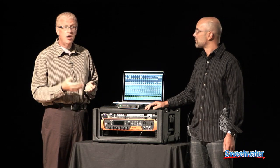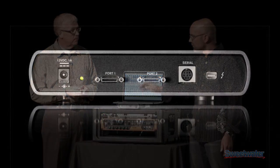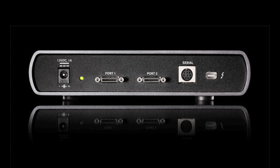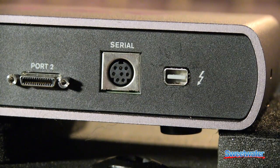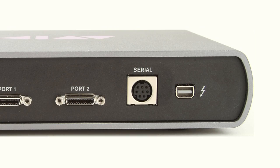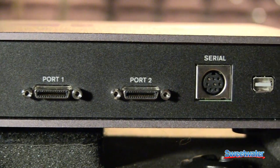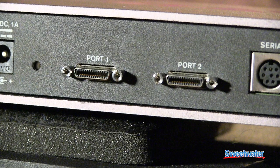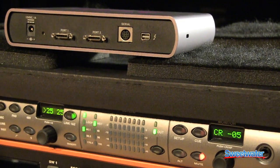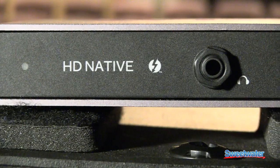That gives us a number of different choices to use with Pro Tools HD. On the back of the box we have a bunch of connectors. Starting with the Thunderbolt connector — that's used for the Thunderbolt cable that connects the HD Native Thunderbolt interface to your computer. Next, we have the serial port, which we use to connect HD Native Thunderbolt to the Sync HD interface, allowing you to synchronize to timecode and all kinds of other synchronization signals. Then we have the two DigiLink Mini ports — those connect your audio interfaces to HD Native Thunderbolt. Also worth noting: HD Native Thunderbolt is a 1U device; it fits in a 1U rack space.